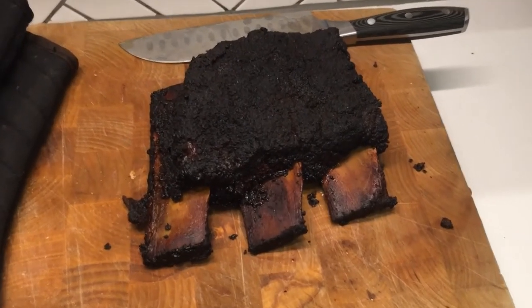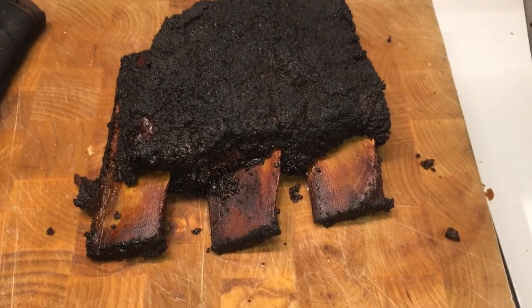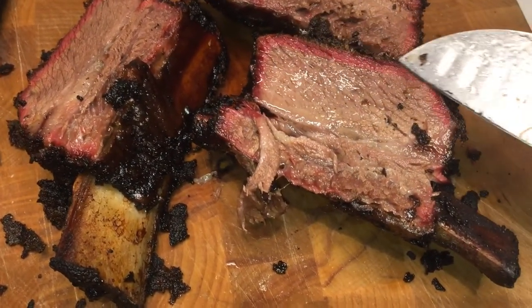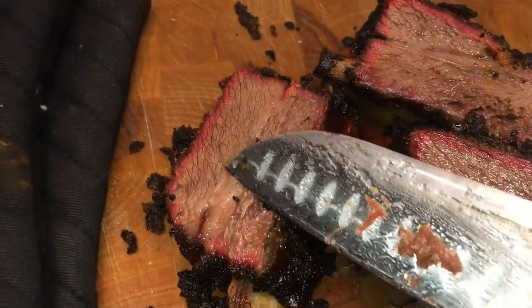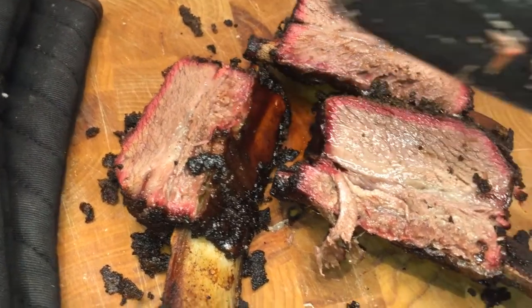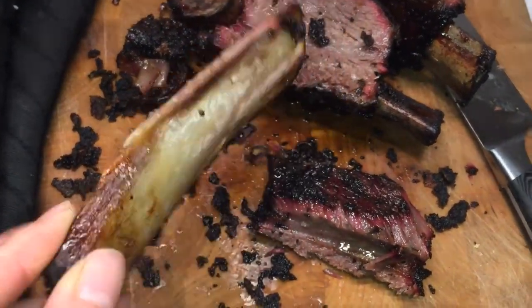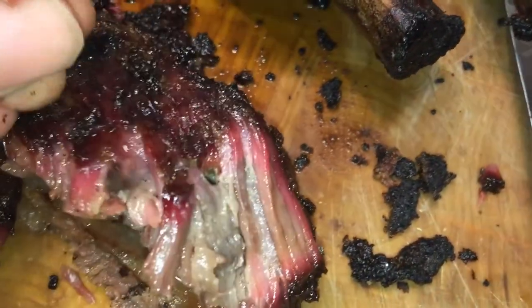Been resting for half an hour now, that should be enough, so we're going to cut it open. You can really see this absolutely vivid smoke ring all around the outside — really happy with that. Really nice and tender meat, so that's looking pretty good. You can just see how it just starts to all come away really nice and soft. Also just worth noting, if we have a quick look at how clean that bone is — once I've taken the meat off, it just shows how soft and tender it was to slide off so nicely. You can just start to almost peel it off as it pulls away, such is the tenderness of the meat. Absolutely beautiful.